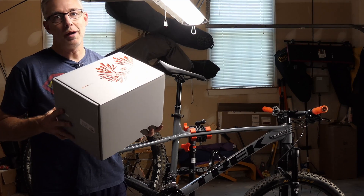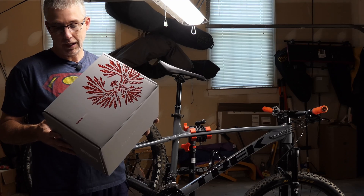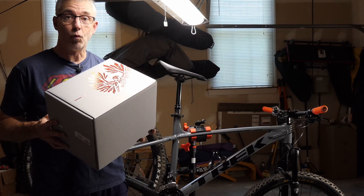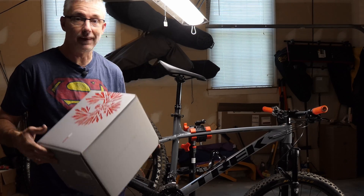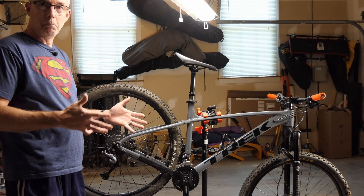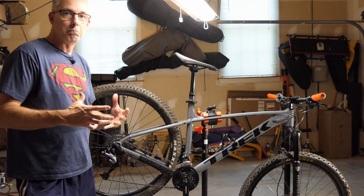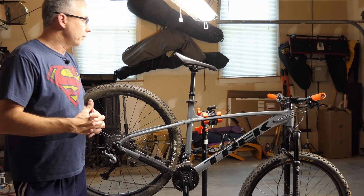I'm putting on a SRAM Eagle 1x12. This is the NX version and there's a specific reason why I'm doing the NX and I'll explain that to you. There's a lot of people who have the Trek Marlin because it's a great entry level, budget-minded way to get into mountain biking.